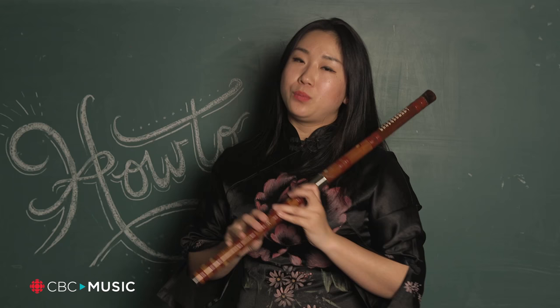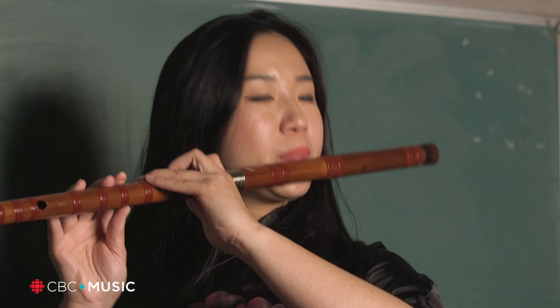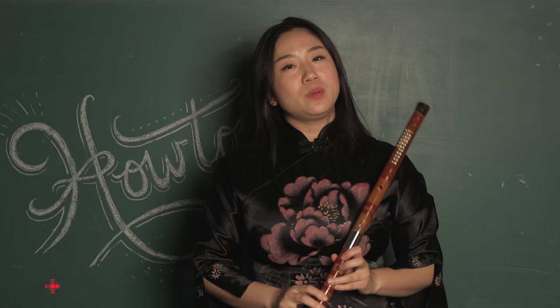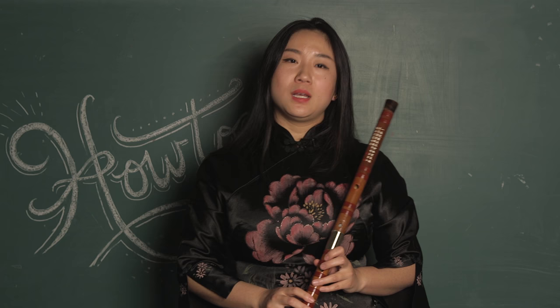And when you play middle, make the airspeed faster. And when you play high notes, make it even faster.